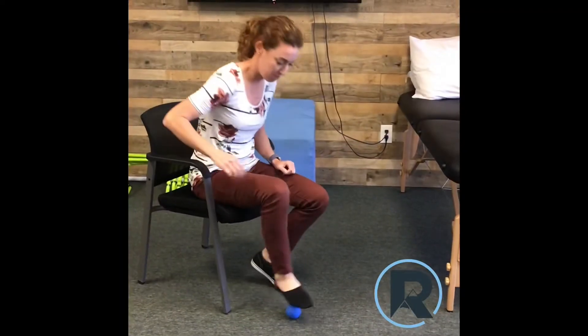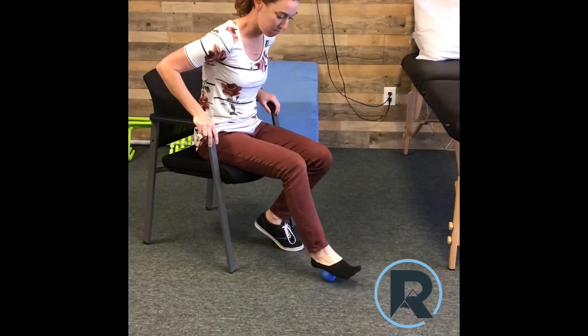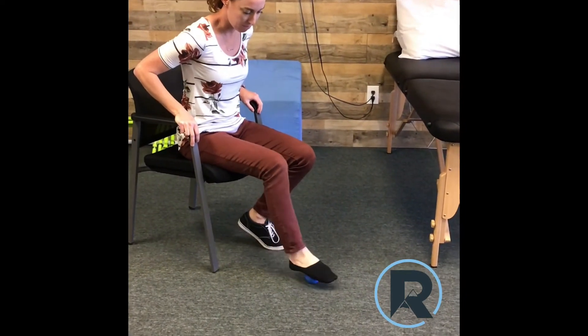When you want someone to rub your feet, look no further than your lacrosse ball as well. Keep in mind that using a lacrosse ball may not be appropriate for everyone. Consult with your physical therapist on how to best utilize it to meet your specific needs.